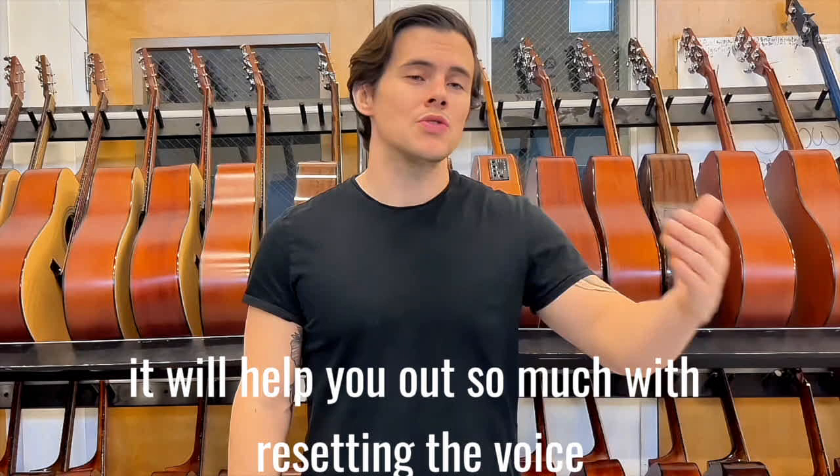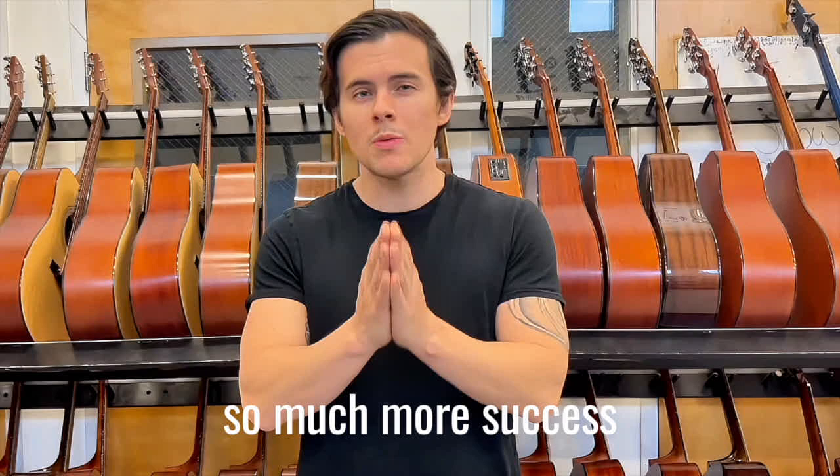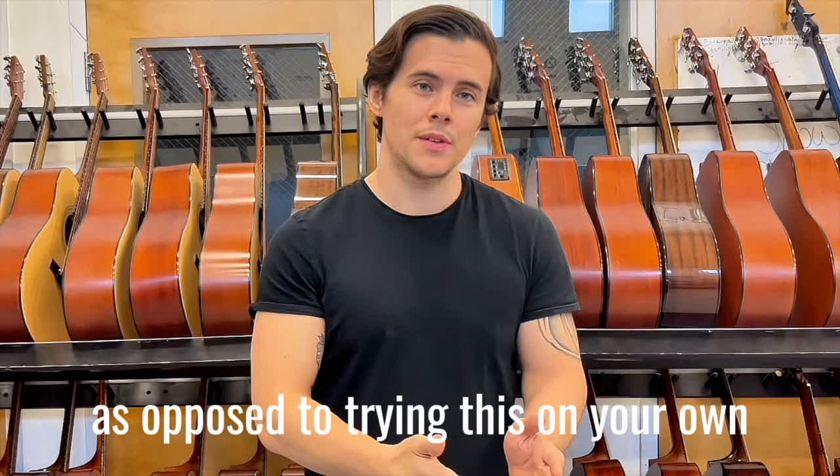As always, be sure to breathe during our key changes — it'll help you out so much with resetting the voice. And of course, friends, you will find so much more success if you work with a voice teacher or vocal coach as opposed to trying this on your own.